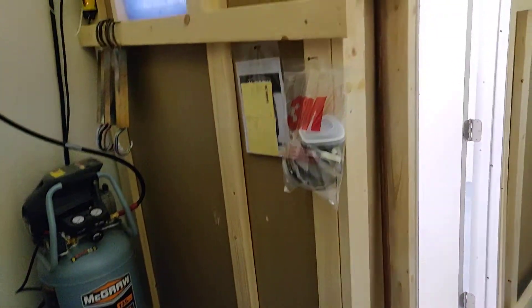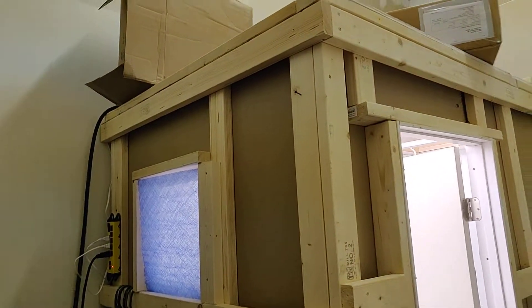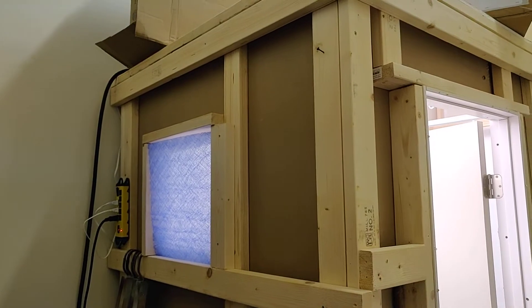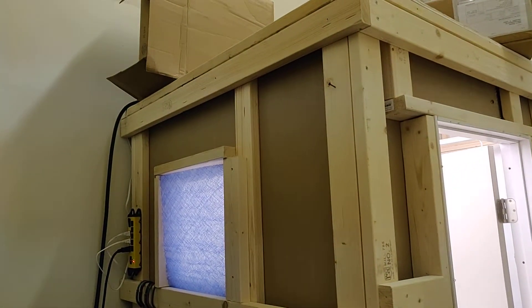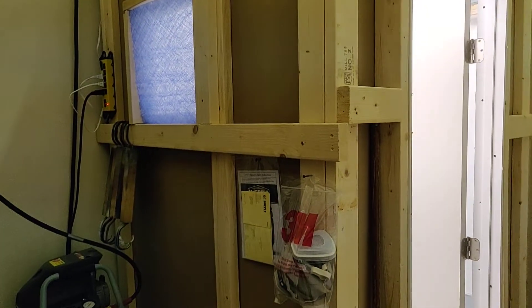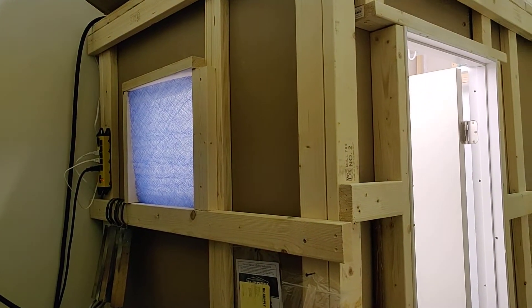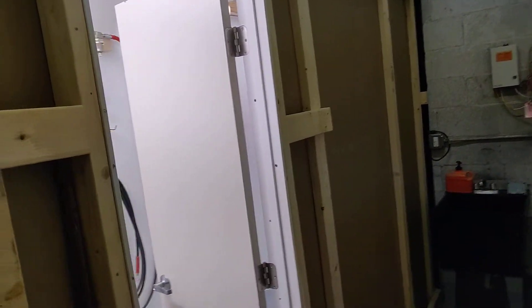The power source is there, got the compressor, airlines going up, there's a box of filters and another box of filters on top. There's also an air and oil filter up there as well — you can't see it, it's behind the box. Got filtration where the clean air comes through.